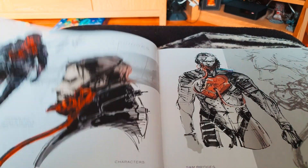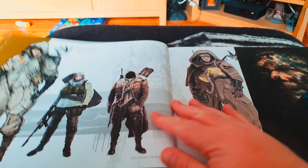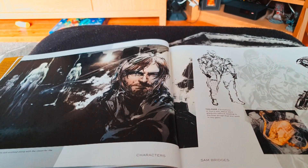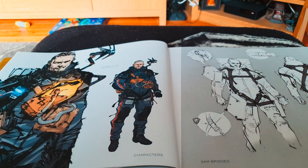There's the front cover — 'The Art of Death Stranding' — and there's Sam Bridges, who almost looks like Raiden there from the Revengeance version or Metal Gear Solid 4. Various versions of Sam Bridges, played by Norman Reedus of The Walking Dead. I tell you, the gold page edges here are such a nice touch.